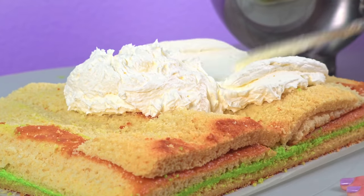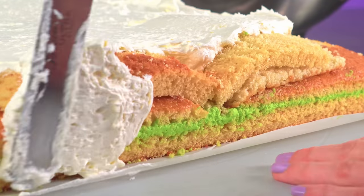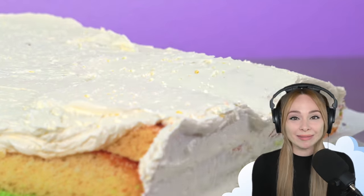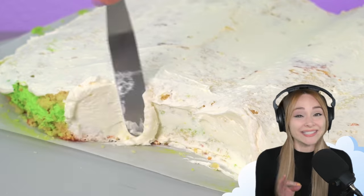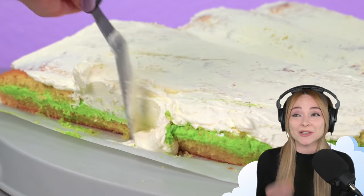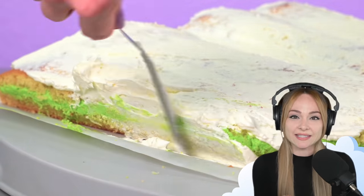It kind of looks like a book — I'm having a hard time not seeing a book here. I've been incredibly busy this month, so I'm going to be honest with you: I didn't have a lot of time to plan this cake, so I'm really going with my artistic gut, going with my instincts. And my instincts say more buttercream.